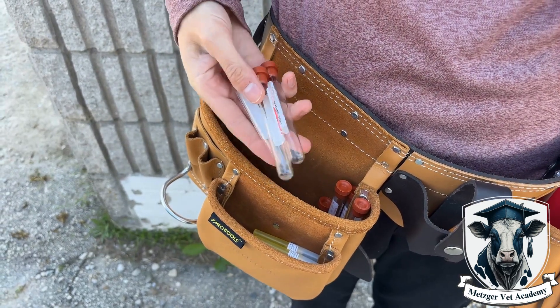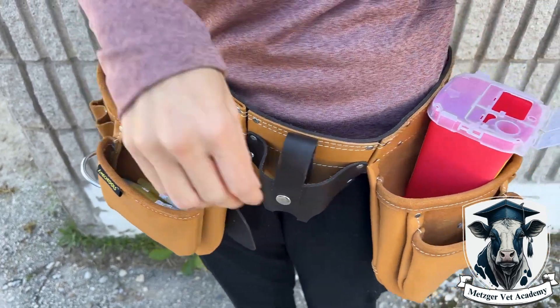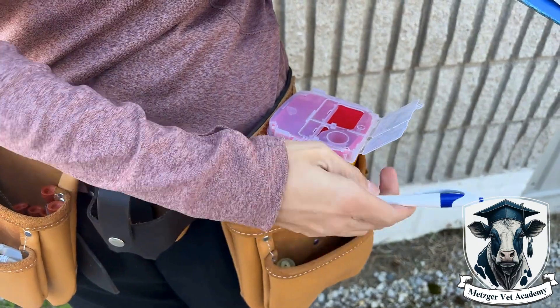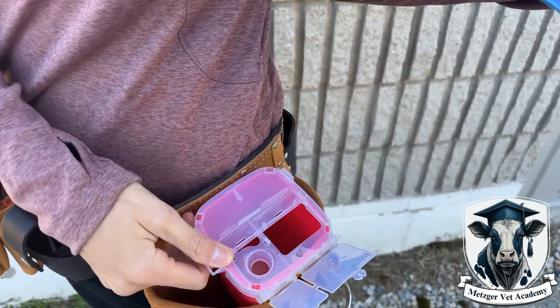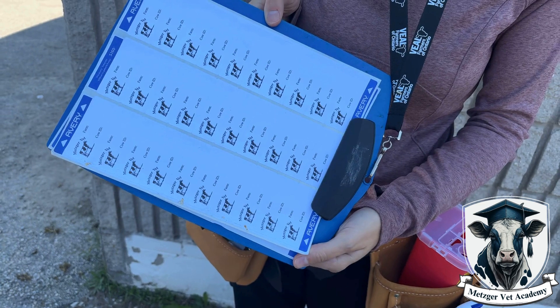Figure out a convenient system to hold all of your consumables while you're sampling. A tool belt works really well because you're going to go through a lot of needles and vacutainers if you're changing needles between each animal. Our technicians use a tool belt to keep vacutainers, needles, their vacutainer holder, and a pen to label samples. They've also got a sharps container so they don't have to carry sharp needles in their pockets. They put stickers on a clipboard and wear it around their neck so labeling is easy with one person.